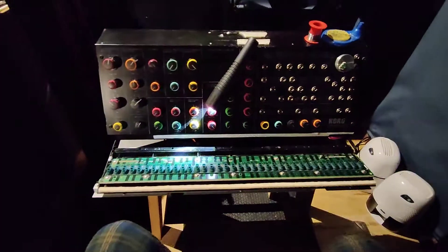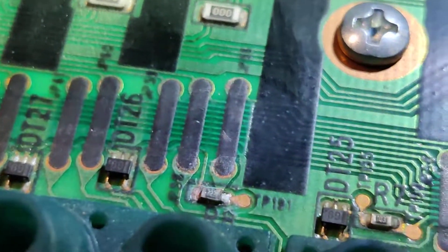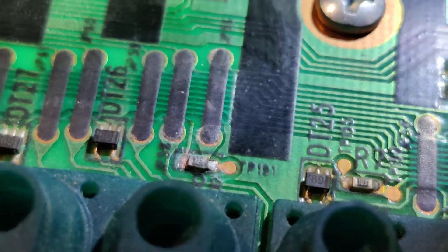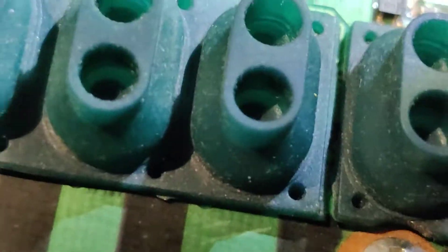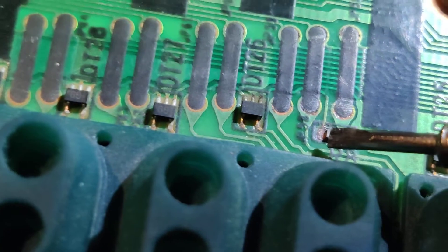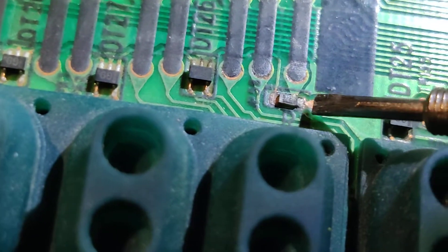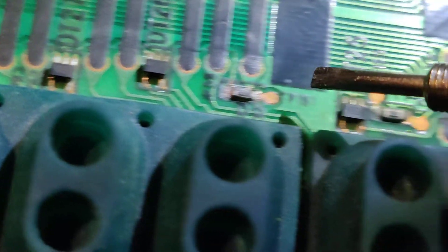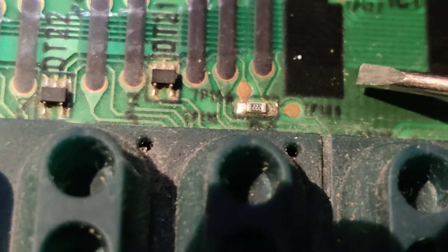This is the MS-20 Mini and all of the keys are not working because of a burnt resistor — this one right here. You can see there's no contact point there; there is one contact point here. Both are contacts — yeah, that's a triple-two resistor.